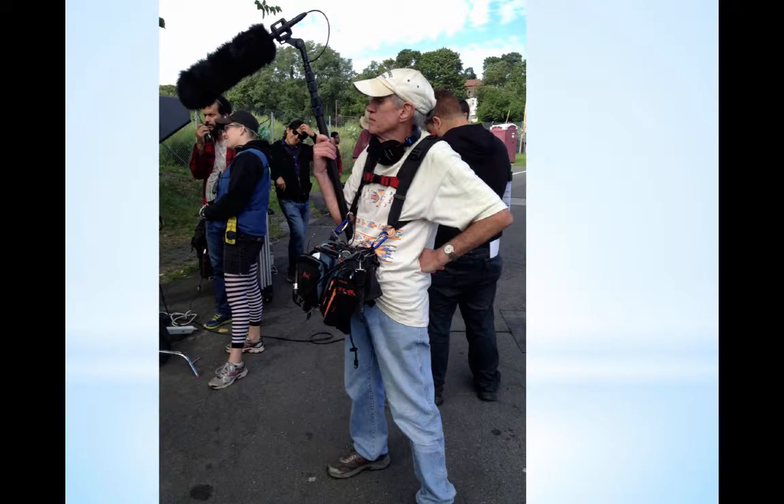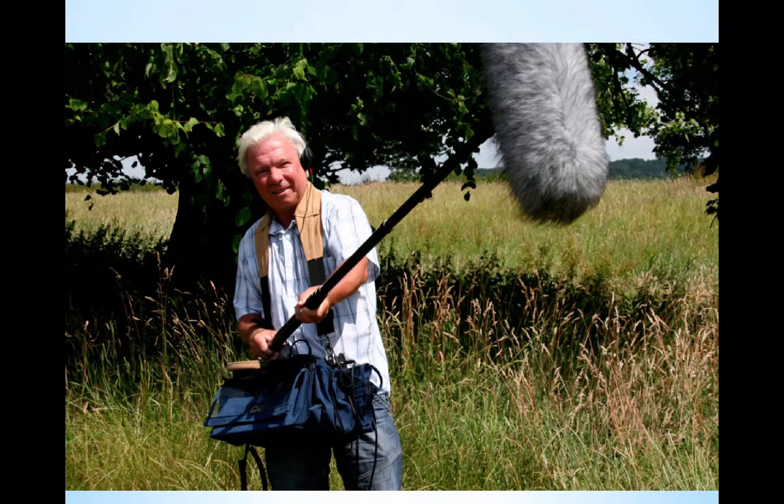Here's a boom operator with his fuzzy wookie on the end of the mic, his shock mount, and his boom pole — he's ready for action. This gentleman is in the middle of the action with his headset on. Boom operators have headsets so they can hear the signal of what they're getting in the recording.